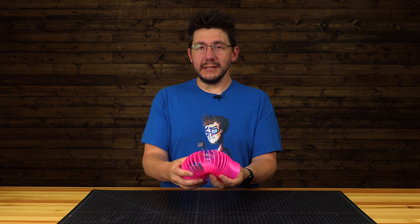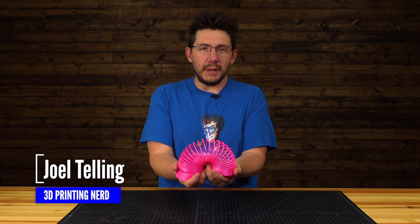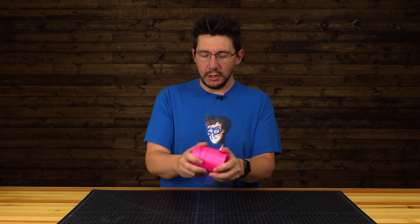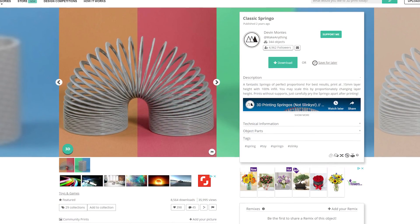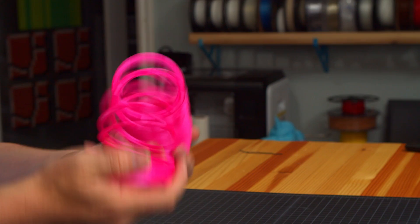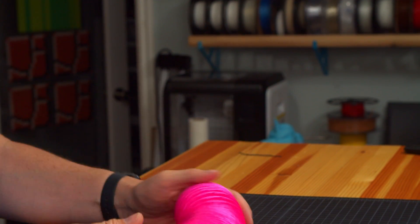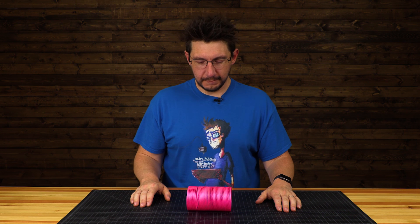Welcome back. This is a Spring-O. It is not a slinky — a slinky is a trademarked item, and we would not want to infringe on that trademark. Instead, we have a Spring-O created by Devin over at Make Anything. And it is slinky-esque in its appearance, in its use, and its function. It's a lot of fun. It's fun for girls and boys.